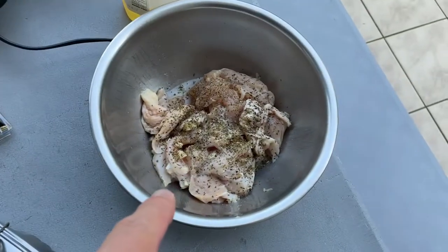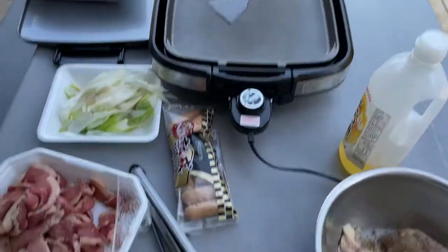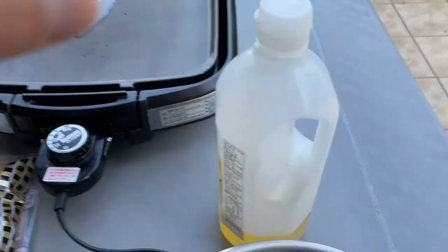This is beef, lemon chicken with garlic, and pork. And this is my grill, and sausages, and the yakiniku tare — yakiniku sauce — and oil.